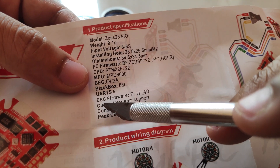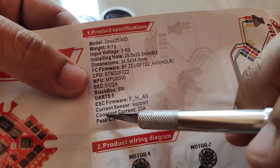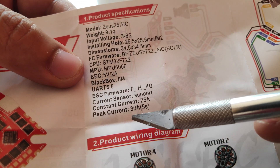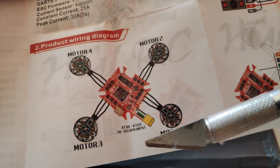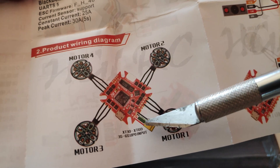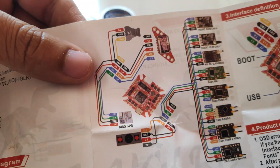Here we have the specifications for the ESC, and because it's an all-in-one unit it does have a current sensor — 25 amps constant current and peak current of 30 amps. Here we have the motor diagram, and it supports XT30 or XT60, 3S to 6S LiPo input. And here we have the wiring diagram.